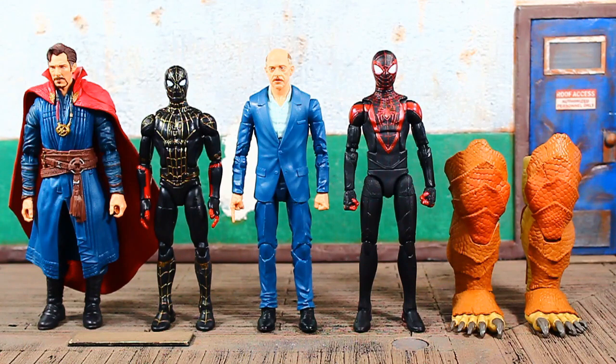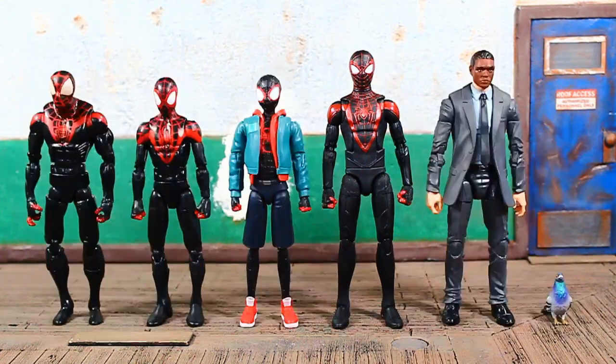Still a very good looking figure. Here he is next to his wave mates — the figures I've reviewed so far: Doctor Strange, Inside-Out Suit Spider-Man, MCU J. Jonah Jameson, and on the far right we have the legs to the Armadillo Build-A-Figure.